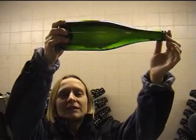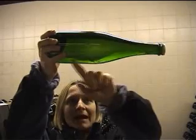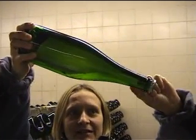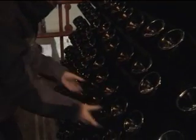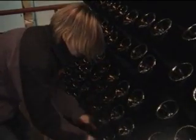Riddling (remuage) is the practice that allows us to move the sediment from the belly of the bottle to the neck of the bottle and finally into the bidule. This technique was once done entirely by hand, but now machinery is also used to accelerate the process.